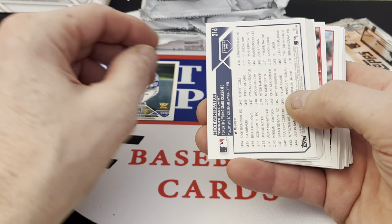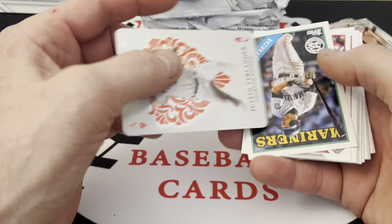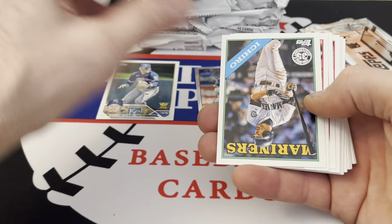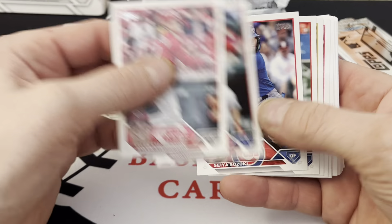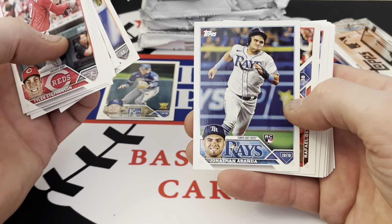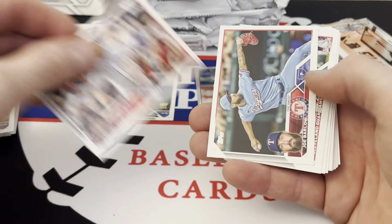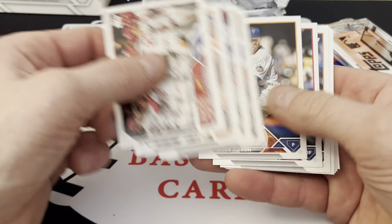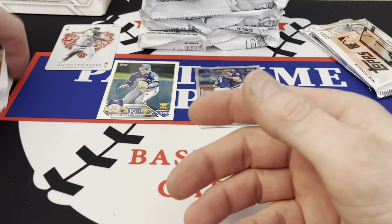There's an upside-down card — maybe a rainbow foil, oh that's nice. Aces — Justin Verlander, it looks like the All Aces set, looks like a playing card, that is awesome. There's an Ichiro throwback card. Stevenson, Perez, Suzuki, Nick Pratto, Contreras, Crawford, Jonathan Aranda maybe. We got landscape cards again, I hate these. Jacob deGrom, Bellinger, Chapman, Christian Valdez. Not a bad first pack, we will take it.